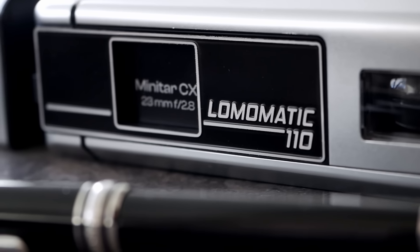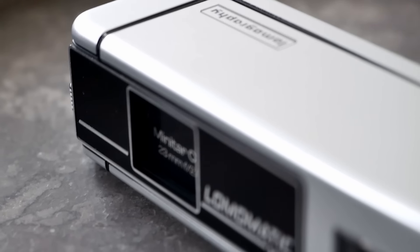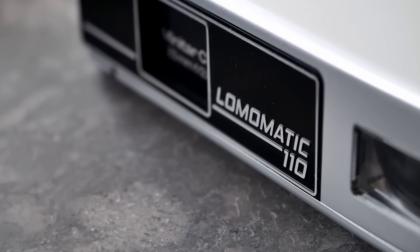Thank you very much for watching. I hope you enjoyed this episode of Analog Insights and our review of the Lomomatic 110 — a pretty intuitive and classy pocket film camera that lets you shoot the 110 format in style. If I managed to spark your curiosity, it's worth mentioning that Lomography put together a dedicated landing page for the 110 format, which is a great starting point if you want to learn more or find labs that develop the 110 format in your area. A shout out again to Tiny Frame Tales — thanks for the help at the beginning, it really helped. If you enjoyed this episode, please like it and share it with your friends, and if you want to see more videos like this, please subscribe to our channel. Jules, Greg, and I really appreciate each and every subscriber. Thanks for watching — I hope to see you soon!